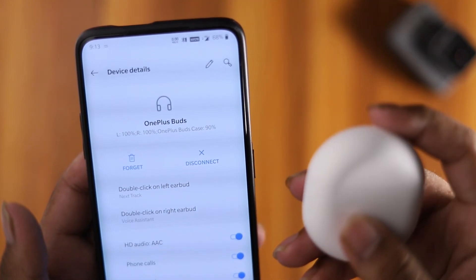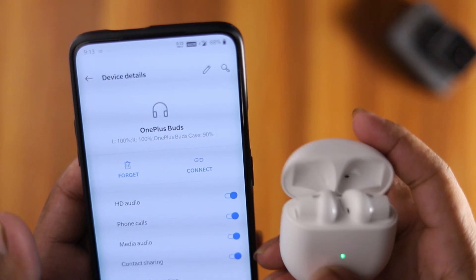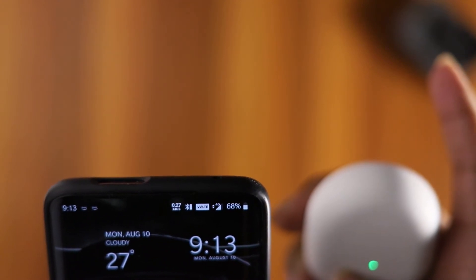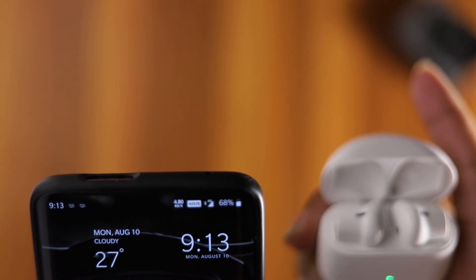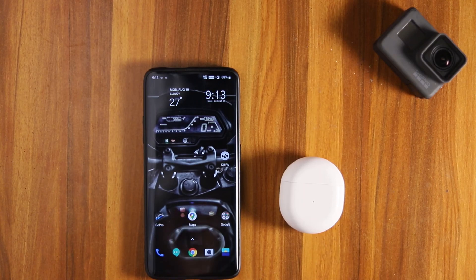If you want to close the case, you will close it. If you want to open the case, you will close the case. Take care.